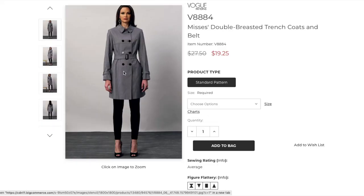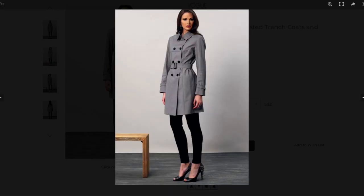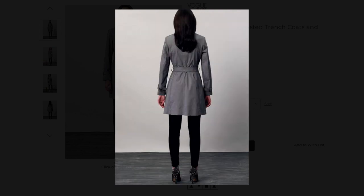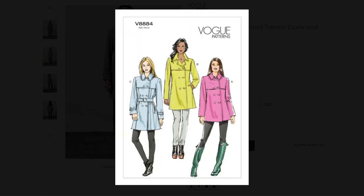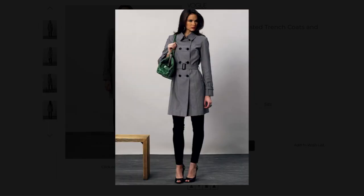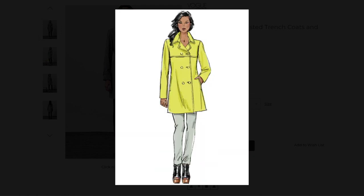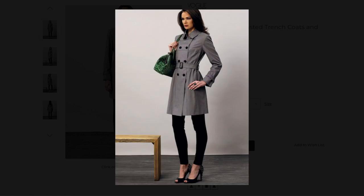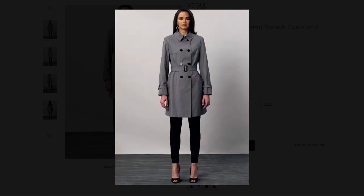The pattern I used is Vogue 8884. It's described as a semi-fitted, partially interfaced, lined trench coat that is double-breasted and has collar, collar band, shoulder pads, yokes, and two-piece sleeves. I made option C, which also has top stitching details, welt pockets, sleeve tabs, and loops for the sleeve and self belt. It was a doozy of a make — and in addition to all of that, I decided to make my own piping and add it to a few places, which was no small feat in and of itself.